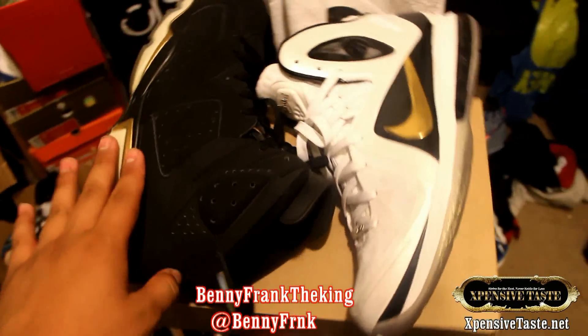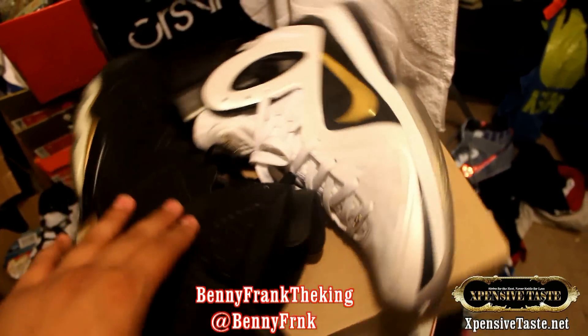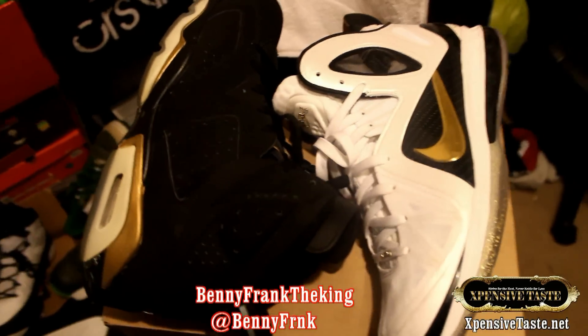Come on through. Social boy Benny Frank - let me know what y'all think: Jordan 6, the shoe Jordan won his first championship in, or the LeBron 9, the first shoe LeBron won his first championship in. All right, peace.